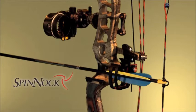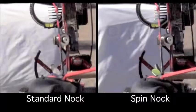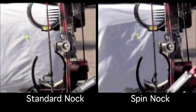That's where Spin Nock comes in. Spin Nock allows the arrow to start spinning independently of the string, eliminating all of these problems. See how the Spin Nock compares against a Standard Nock in this slow motion video. Spin Nock clearly spins up faster without any reverse spinning common to a Standard Nock.